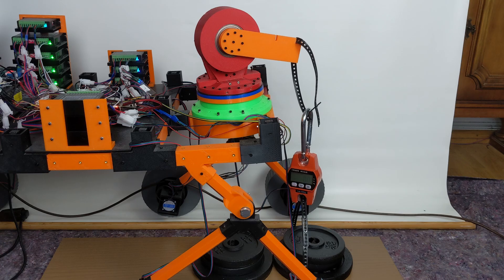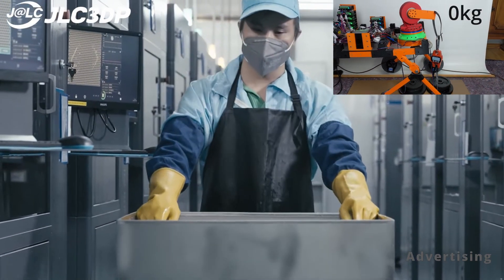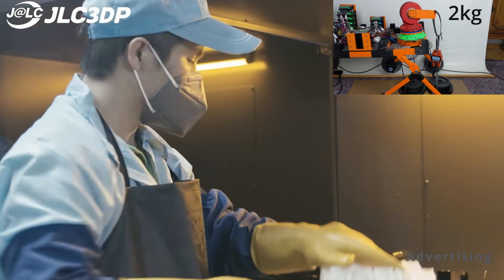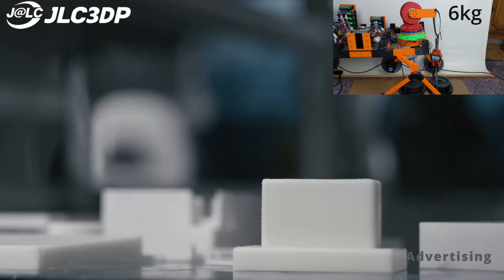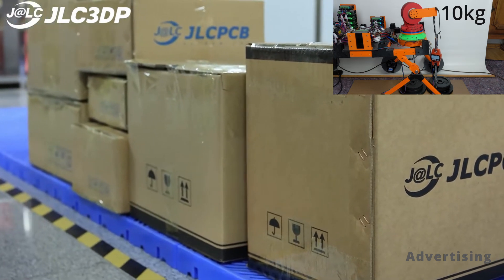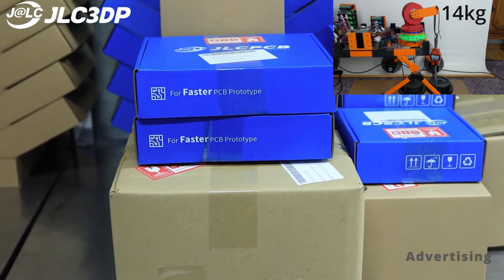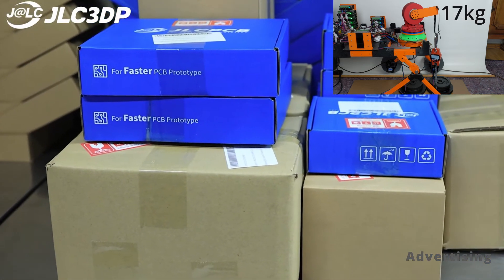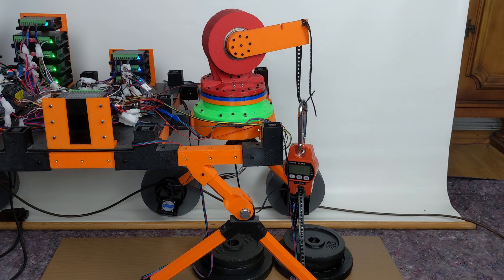Next, we'll test the PLA gear system. JLC3DP offers fast delivery times and can handle high volume production for larger projects. Most orders can be completed within 48 to 72 hours. JLC has partnerships with various logistics companies worldwide, allowing them to ship to almost every corner of the globe. They are committed to providing customers with high quality and affordable prototypes. You can find an offer for new users in the video description. Returning to the PLA gear system, we achieved an impressive maximum force of 19.5 kilograms.